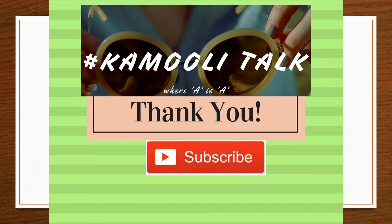Now you can go have a clean shave. I'm sure the video is helpful — it will help you avoid the bumps, the itches, and the redness. Enjoy your shave. Thank you for watching Kamoli Talk, where A is always A. Please subscribe to our channel for more of these tips.